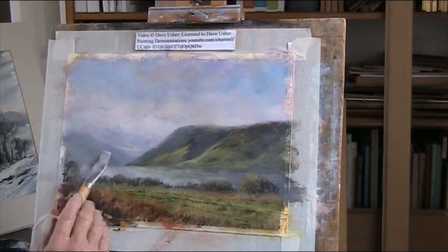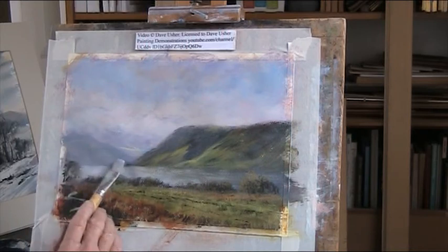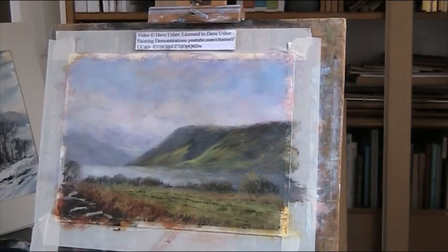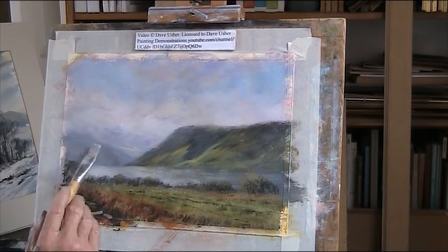There's some sort of light cascading down into this. That's a little bit better - I've got some sort of form in there now.